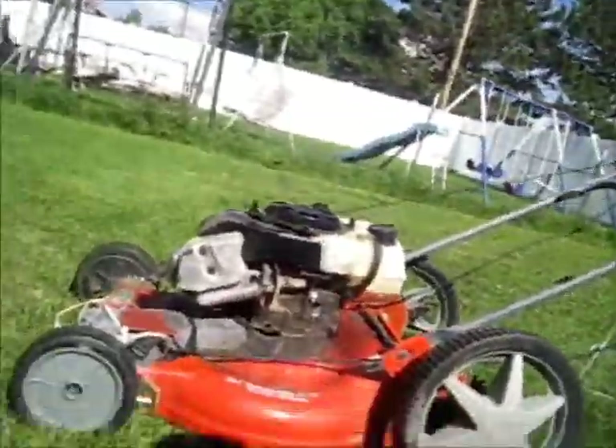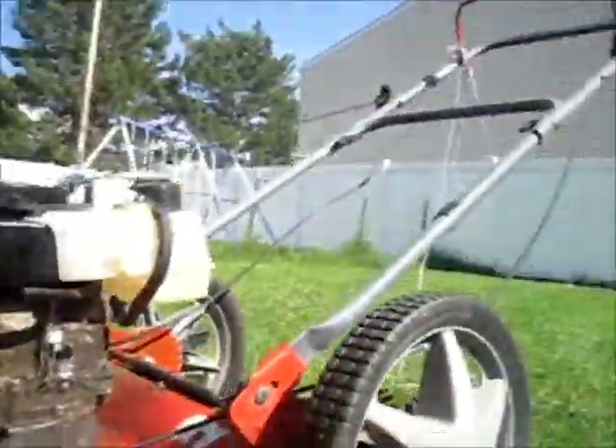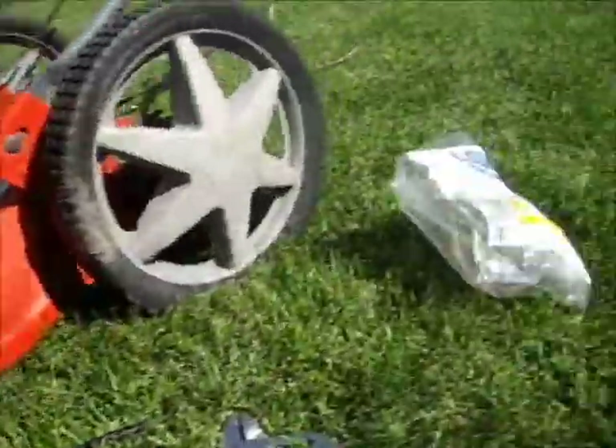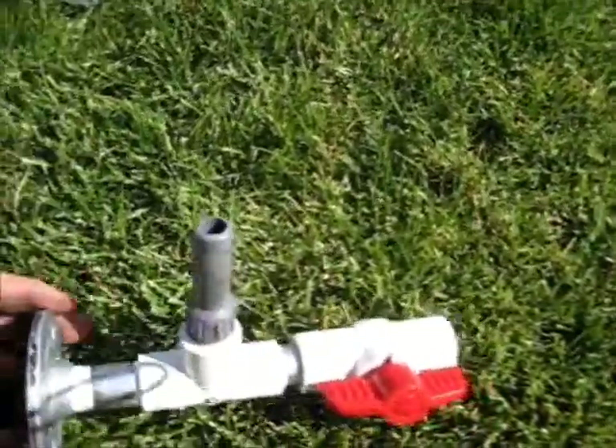What's up everybody, this is Ty Smith, HHO for life. I wanted to show you guys my design for my valve setup that I'm putting on the lawnmower here. This is what I came up with.